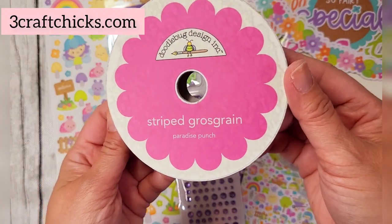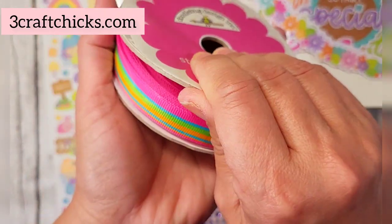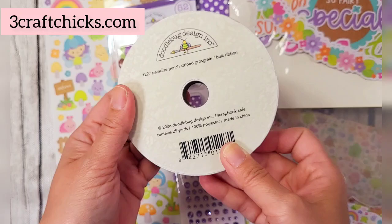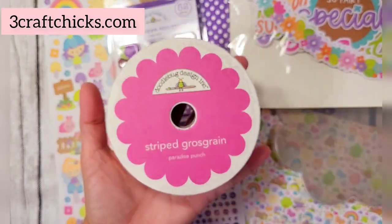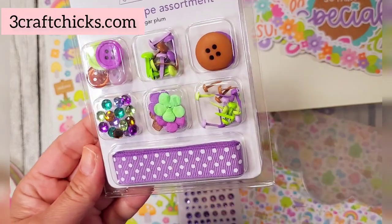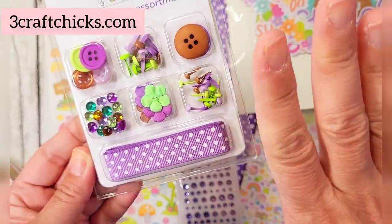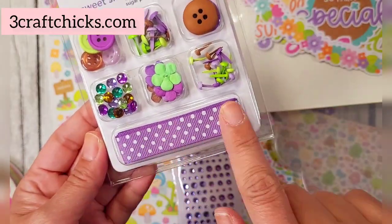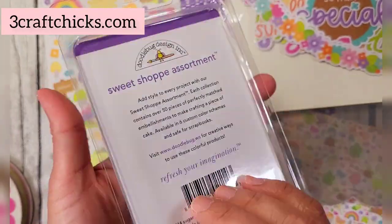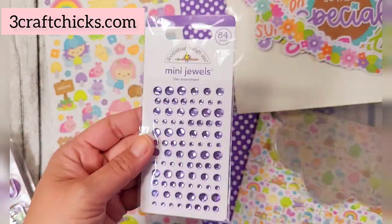You get the striped grosgrain in Paradise Punch — look how pretty that is. You get 25 yards of this beautiful grosgrain ribbon, which is unbelievable. Then you get an entire pack of the sweet shop assortment: brads in regular size and mini, jewels for flower centers, buttons in small and large sizes, and flowers — all in the lilac theme. That's 52 pieces to coordinate with your projects. You also get mini jewels.